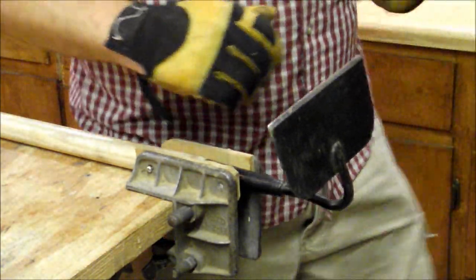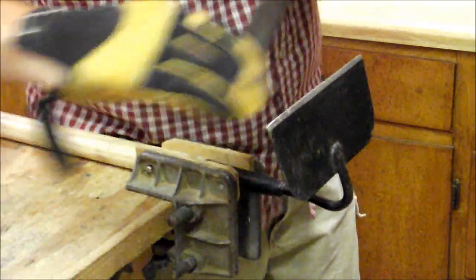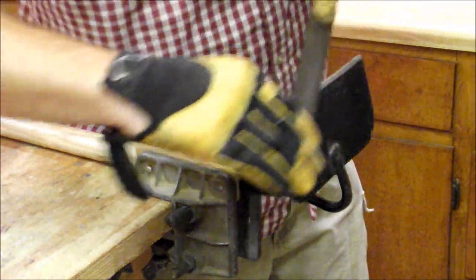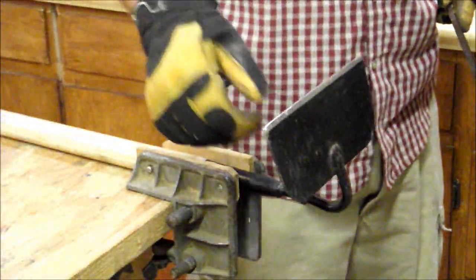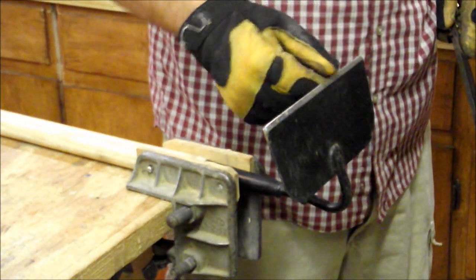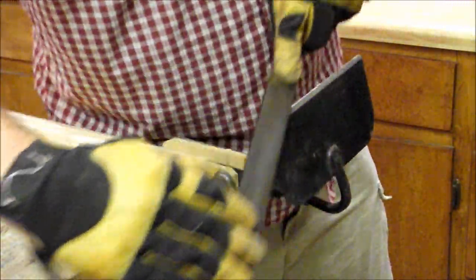Basically, I'm going to take the file and I'm going to find the right angle. The purpose of this is to get the nicks out where I might have hit a rock or a root or something that nicked the blade. I'm going to try to get those nicks out of here. Then I'm just going to take it gently across the back, parallel with the hoe, just to get anything back there.